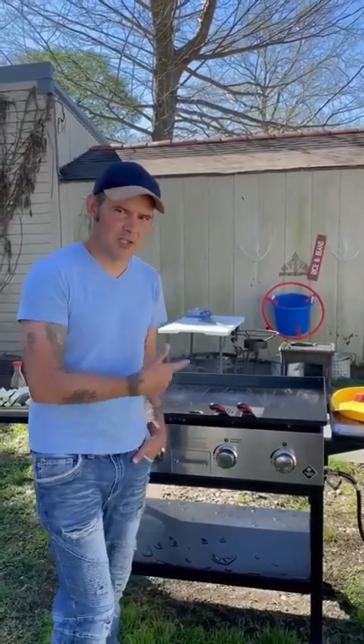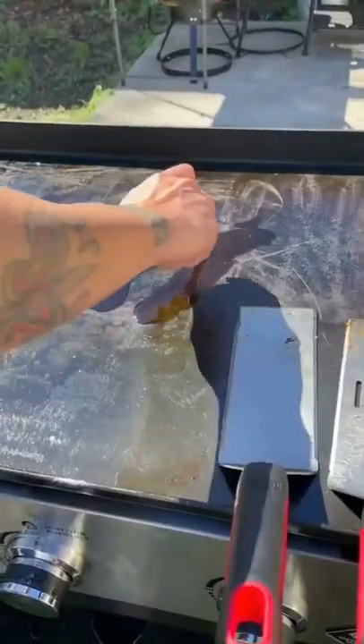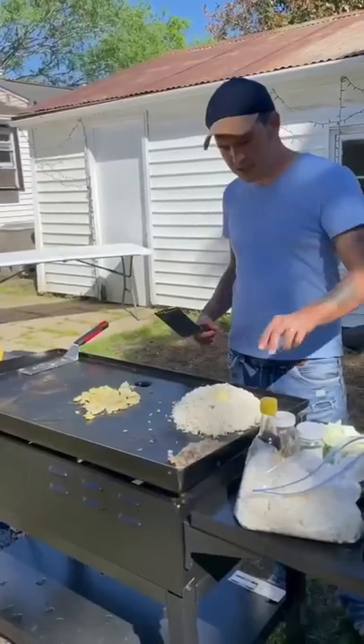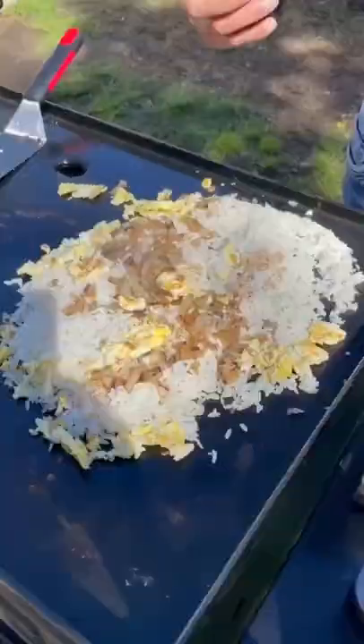We're about to make some hibachi on the griddle. Start with some vegetable oil, some onion, cold pre-cooked rice. You'll need two eggs — go ahead and scramble them up. Put that butter in with your rice and onions, then go ahead with your eggs.